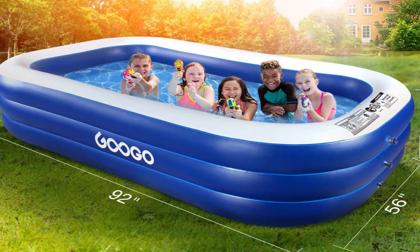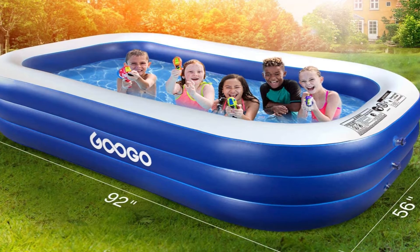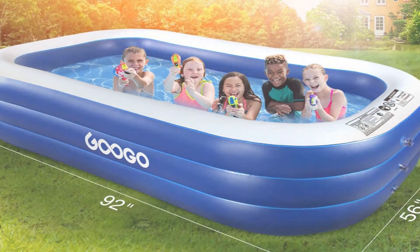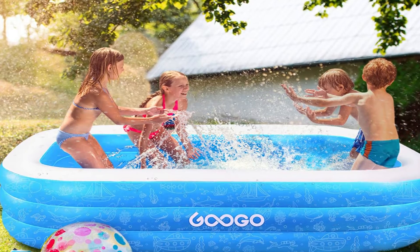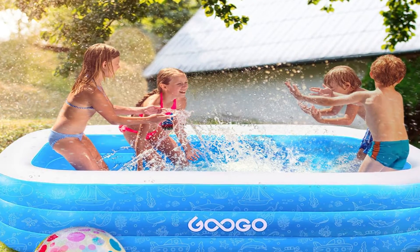Pros: optional, inexpensive inflatable; the miniature version serves as a ball pit; it includes beach balls and repair patches; and simple assembly and storage. Cons: an air pump is not included.